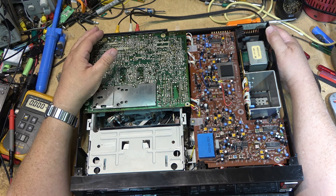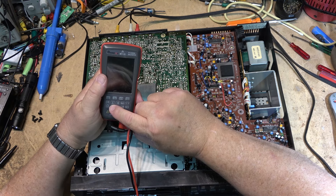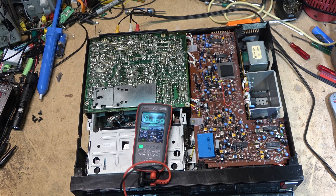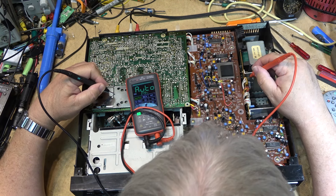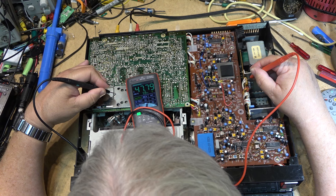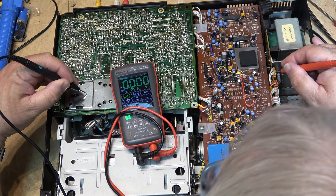First things first, we'll check and see if there's power coming off the power supply. I'll grab the thermal imaging meter because I want to see if anything's getting hot. We'll check for some voltages first — just ground one probe and probe the power supply. We've got negative 21 volts on this particular pin. The next pin over, I've got negative 20. And 47 volts AC on that one.